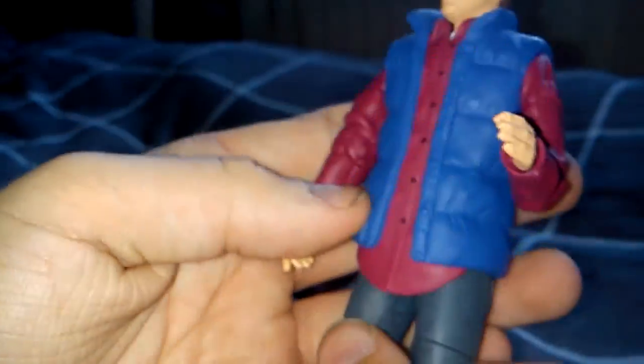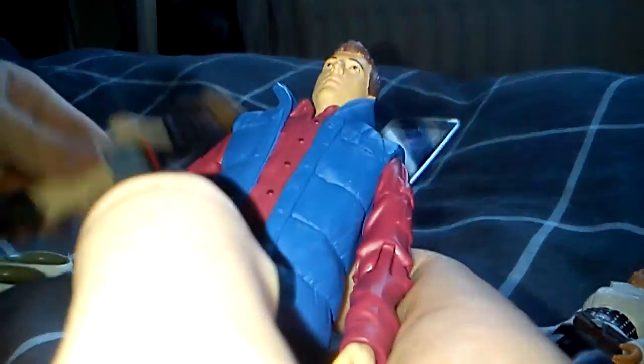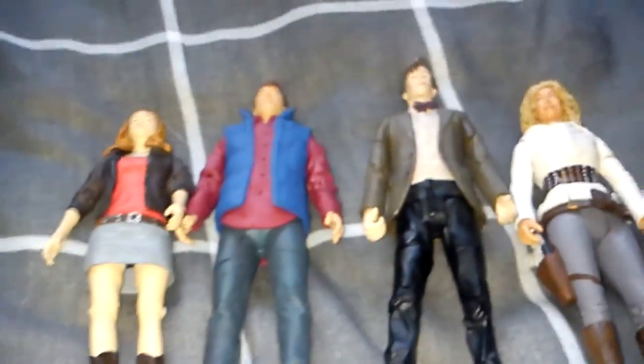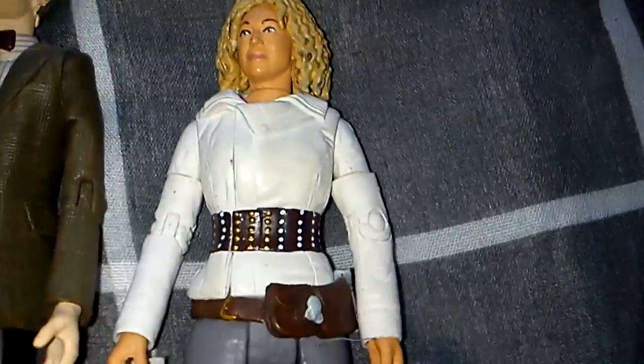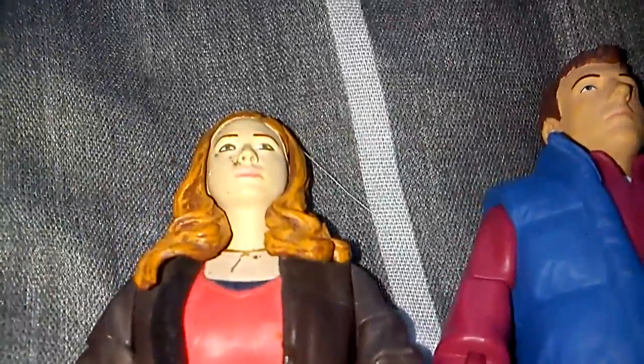And you can make him look like he's running. So that's really it — the Rory figure and the Doctor. Now I'll put him beside Amy, River, and the Doctor, and we'll just let you see the gang together. There's the River figure, there's the Doctor figure from 2010, the River figure from 2010, the Rory figure from 2012, and the Amy figure from 2010.